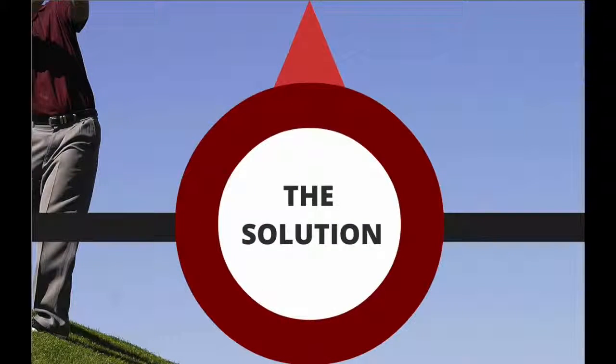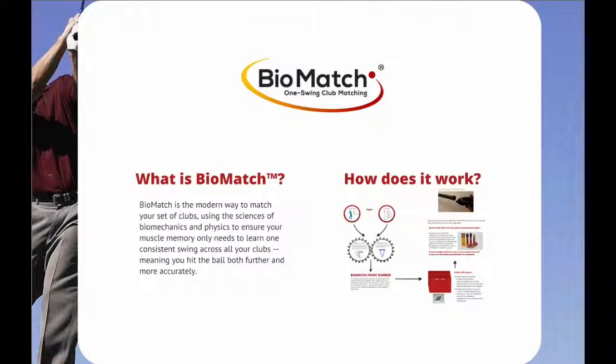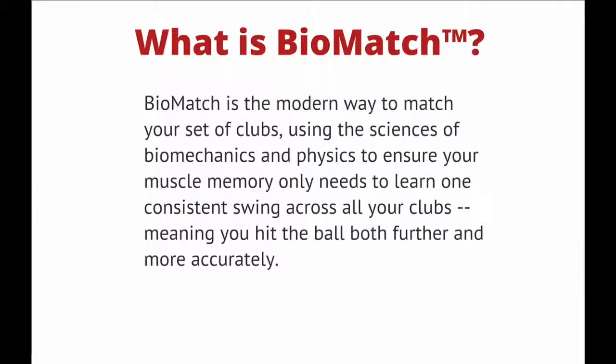The solution? BioMatch — One Swing Club Matching. BioMatch is a modern way to match your set of clubs using the sciences of biomechanics and physics to ensure your muscle memory only needs to learn one consistent swing for all your clubs. BioMatch is a solid solution, meaning you hit the ball both further and more accurately.